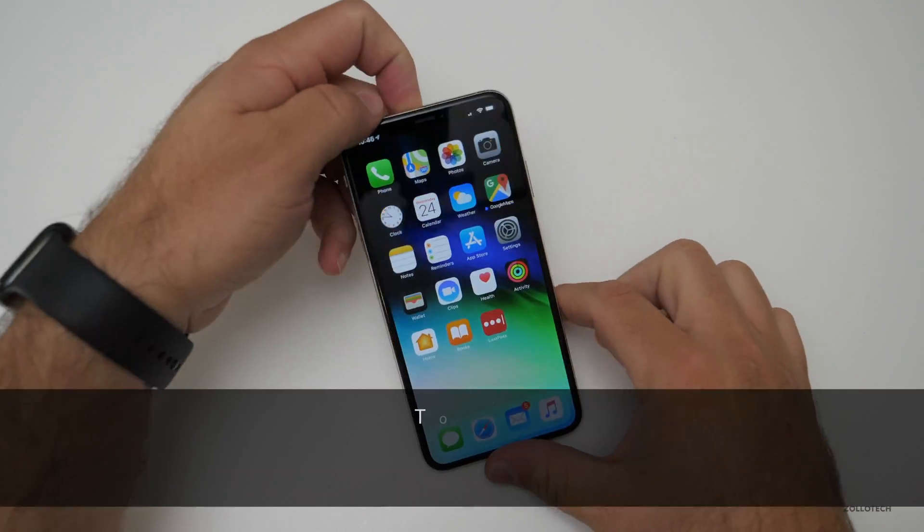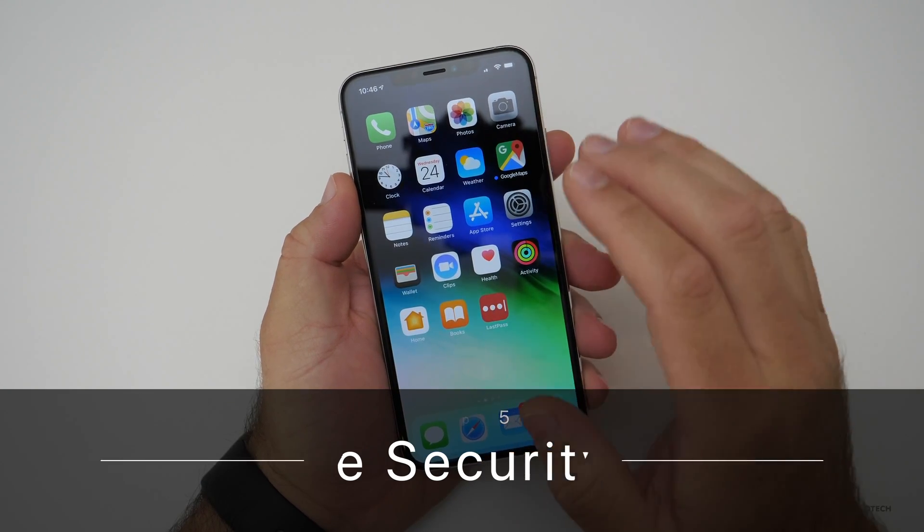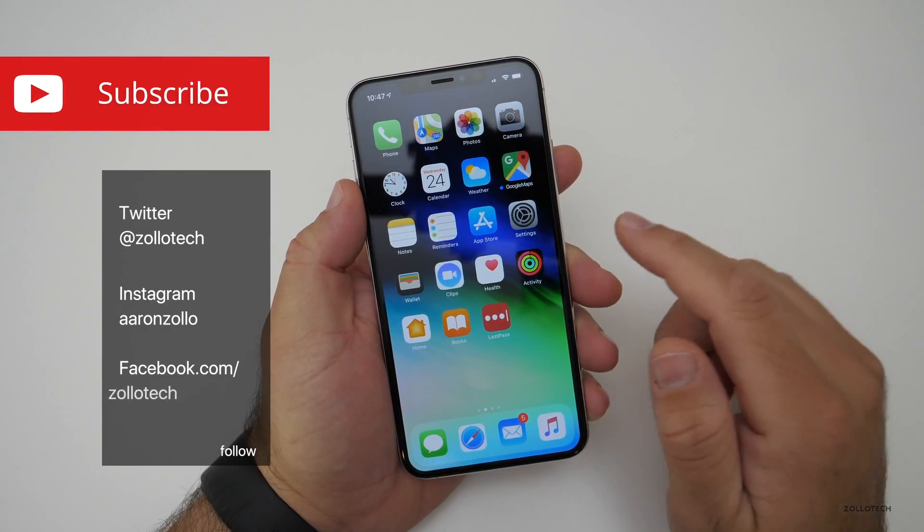Hi everyone, Aaron here for Zollotech and I wanted to show you the top five ways to help secure your iPhone. I've partnered with LastPass who sponsored this video to help show you how to do that.